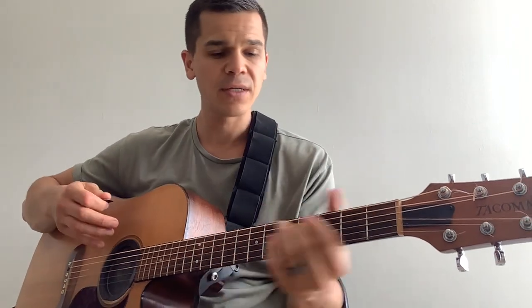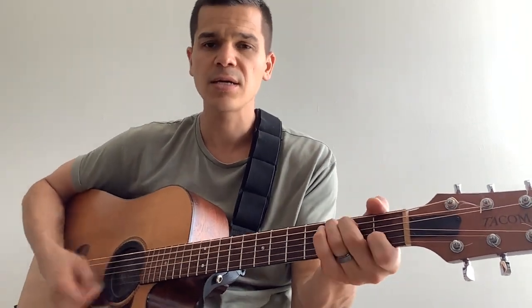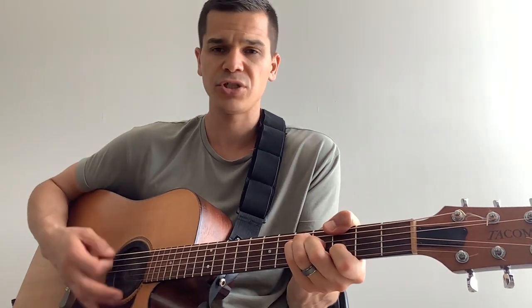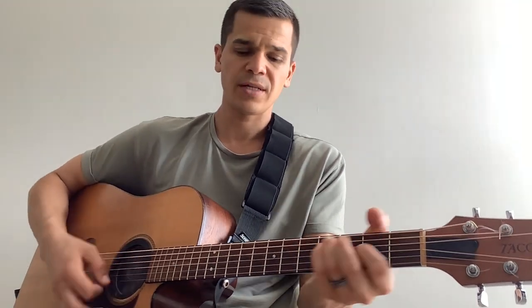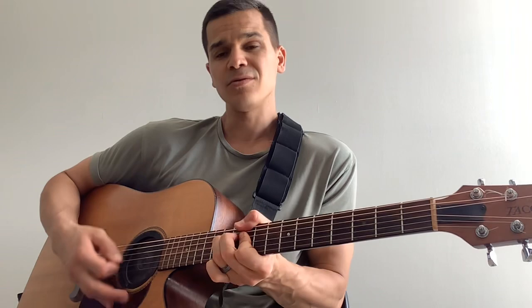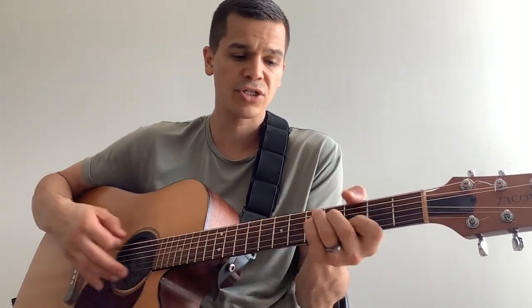Now we get to the chorus. Perfectly lonely — C, F. Perfectly lonely — D minor to G. Perfectly sliding to D minor. There's that A minor. D minor to G.